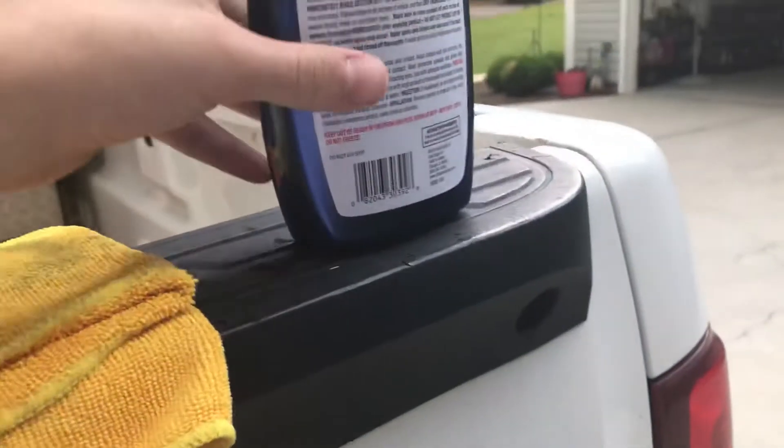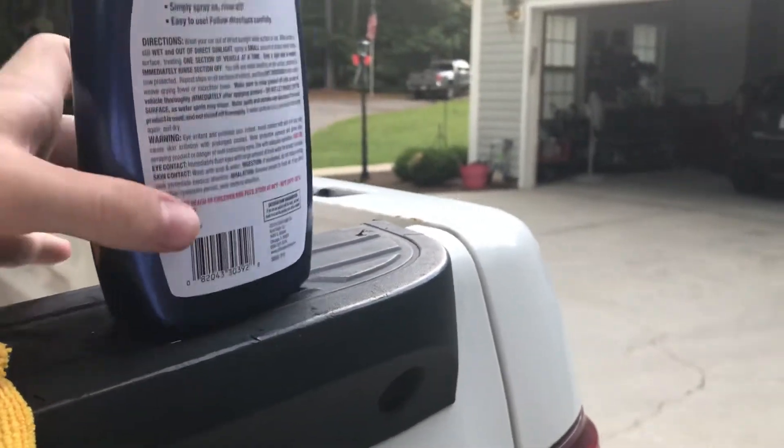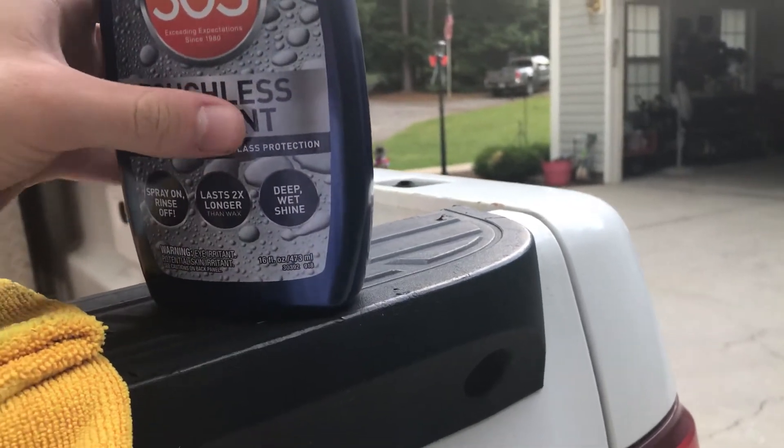I tried that on this taillight right here. Now this truck is not clean — it's pretty rough. I did compound this part right here and it is kind of smooth. You could use it not wet — just spray it on and wipe it off — but I think it'll work better when you spray it on and rinse it off, since that's what it's intended to do.